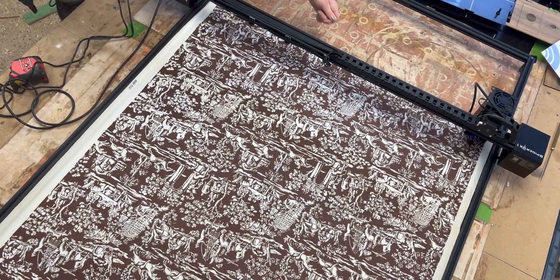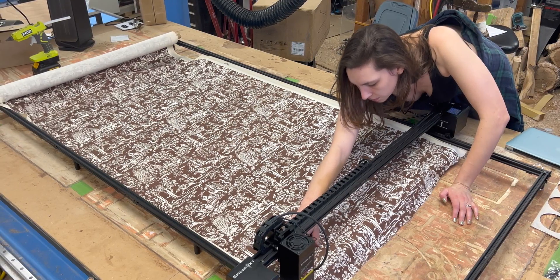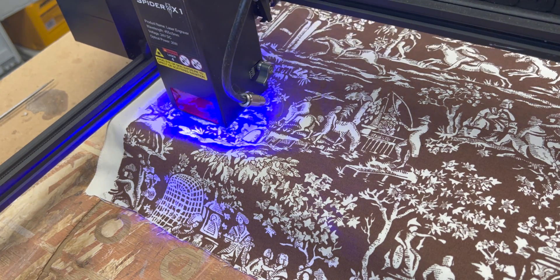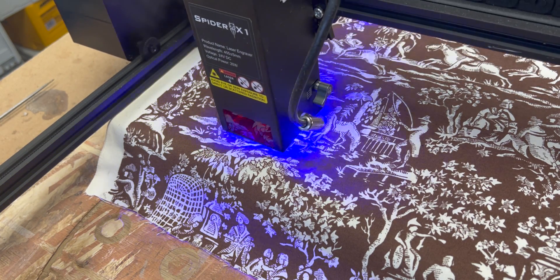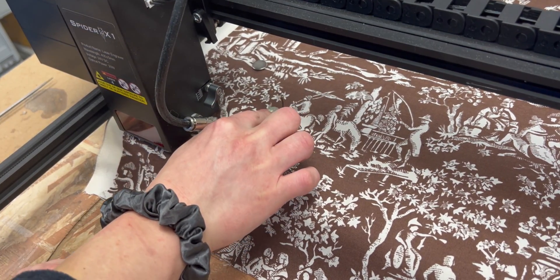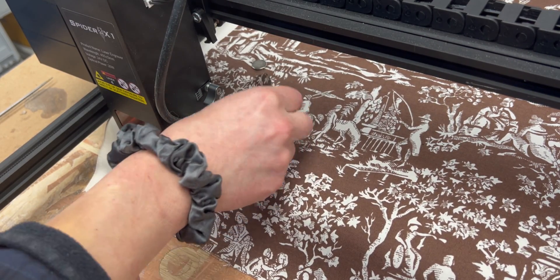This is also going to be the perfect project to test out this new diode laser cutter. It has a huge bed size, and I figure cutting textiles is the perfect application for this, because diode laser cutters in general are going to be less power than a CO2 laser. So getting through thinner materials is where it really excels. I've never seen a bed size this size on a diode ever.